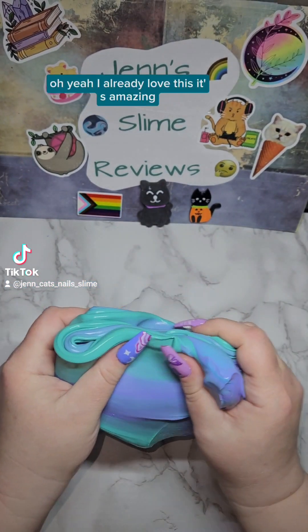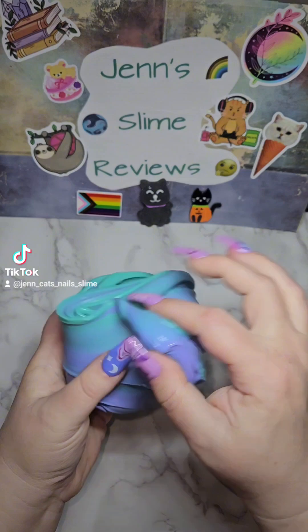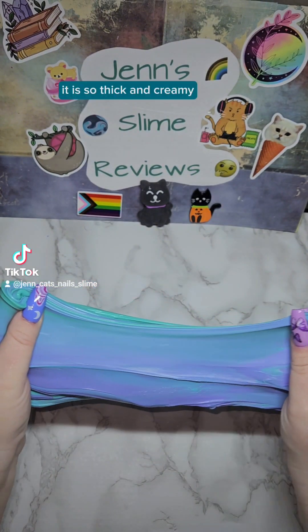Oh yeah, I already love this. It's amazing. It is so thick and creamy.